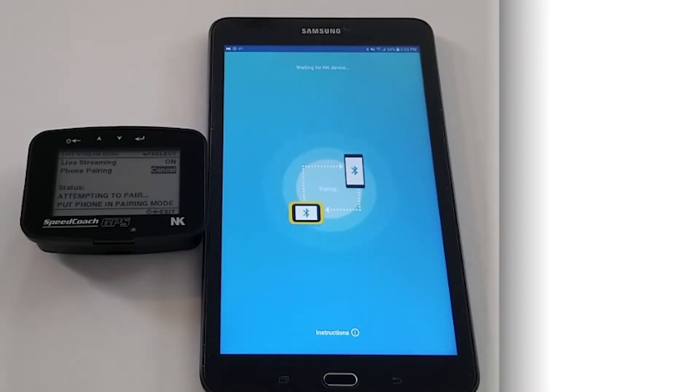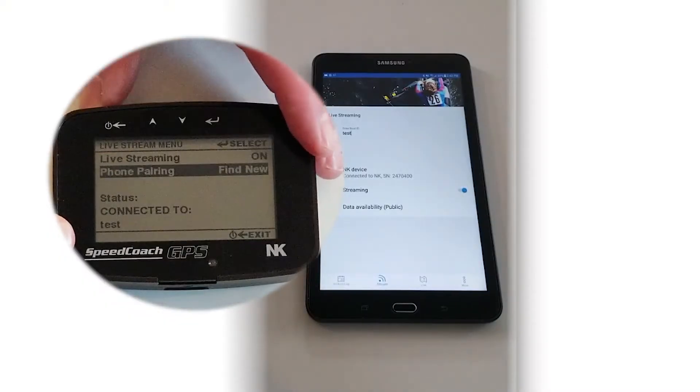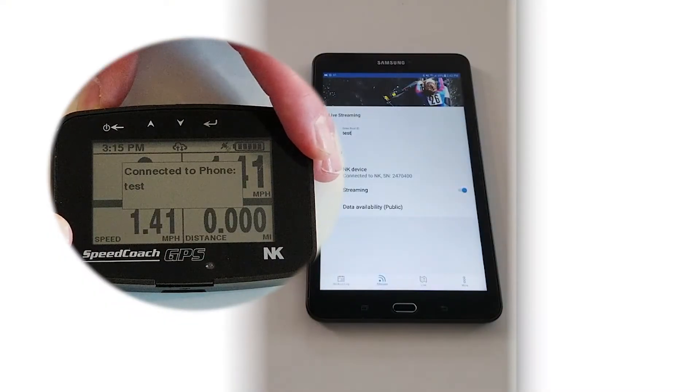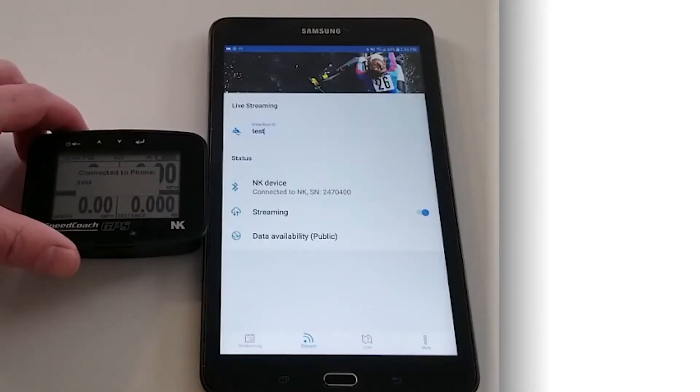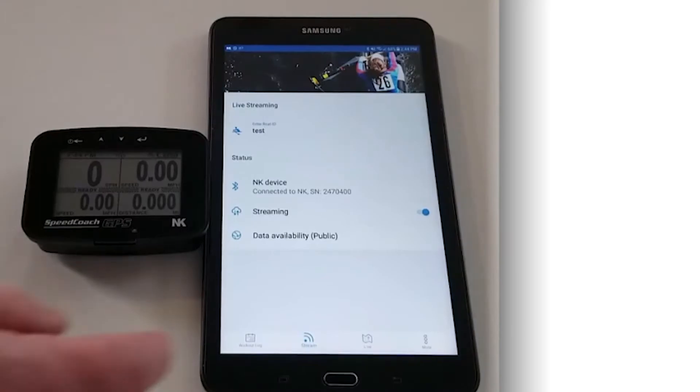Once they are paired, they are basically transmitting to the cloud for anyone to view. Go back to the main screen and we'll see that we're connected. These two devices need to stay in the boat to stream to the cloud for anyone else to view on a different device.